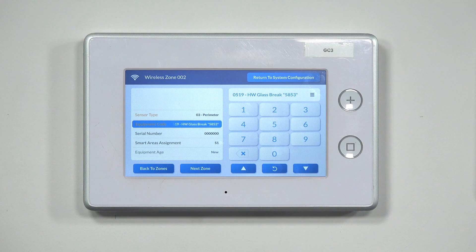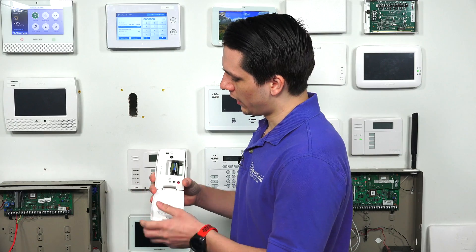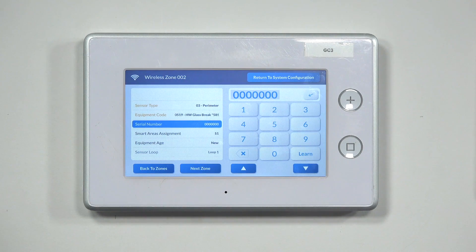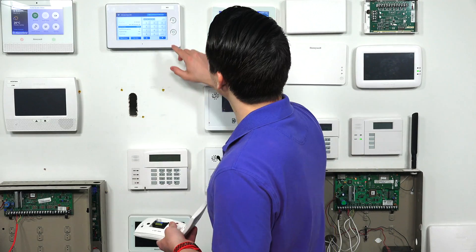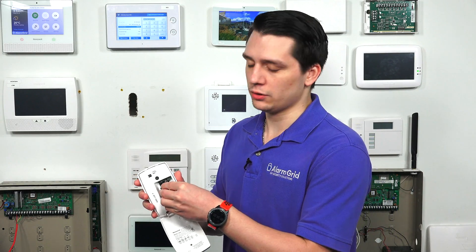Once you've found that, hit the down arrow to go to the serial number screen. You can either manually type in the serial number — usually found on a sticker inside the glass break detector — or you can auto-enroll the sensor by pressing Learn to put the system into learning mode. To auto-enroll, you can hit the tamper button or insert the battery (or pull the battery tab) so the panel picks it up.